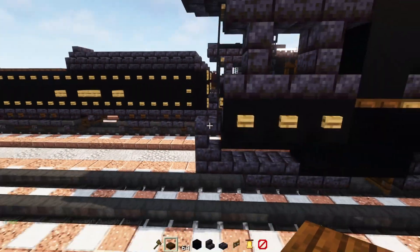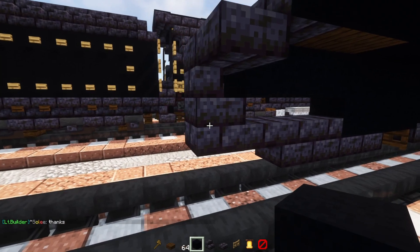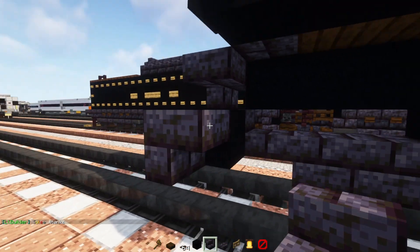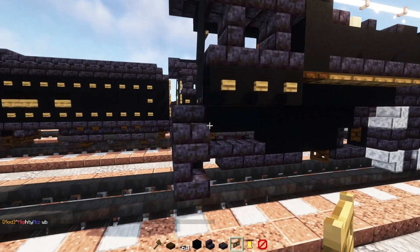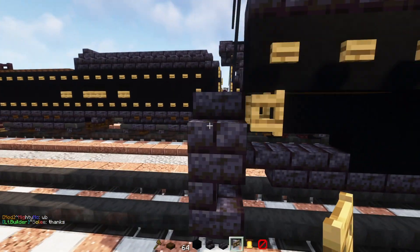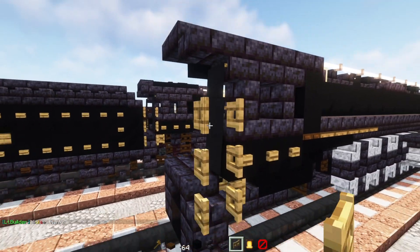Let's go to the side here. Add in a polished blackstone brick slab, then underneath the bottom we'll add black concrete. Polish blackstone brick stairs facing the front, and right-side-up stairs on top. Then a slab at the bottom of this. Add in an oak fence gate here, open that up, and then oak fence gate on the side, three blocks tall, open them all up.